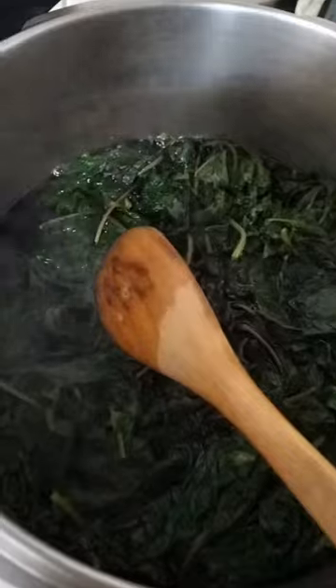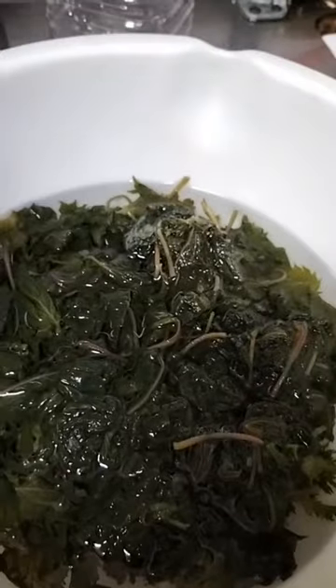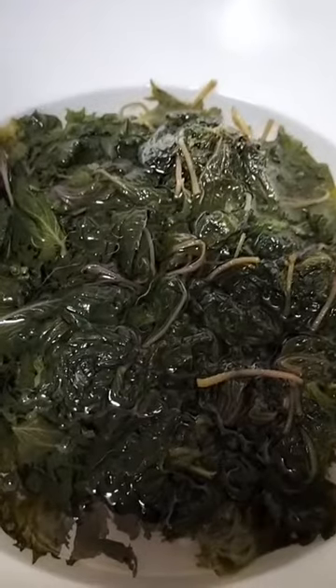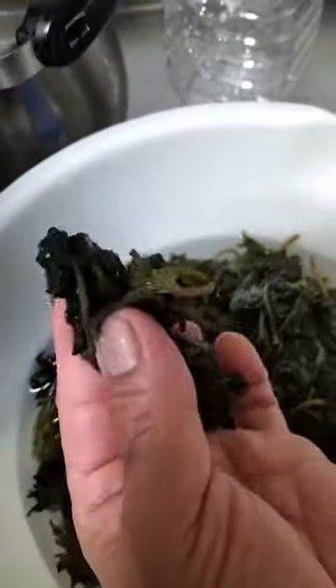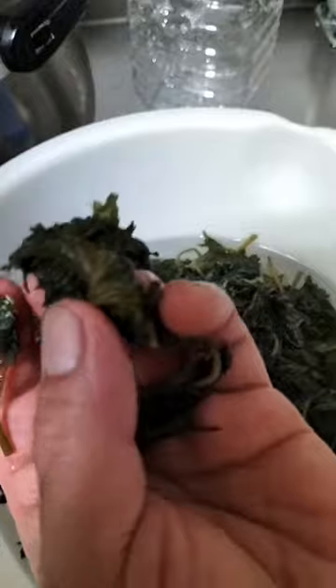And then we're gonna put sugar. Remember that it cannot be white sugar — it has to be brown sugar. After cooling down the leaves, as you see, they did change the color.